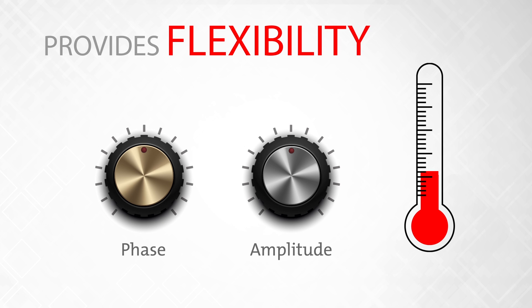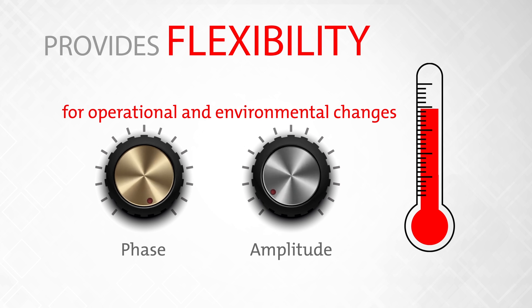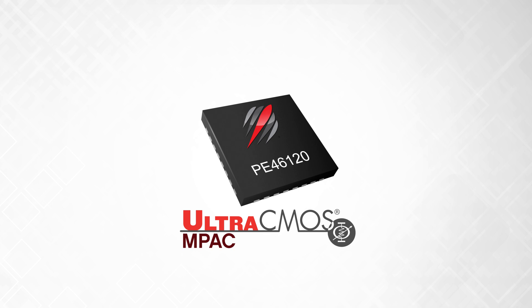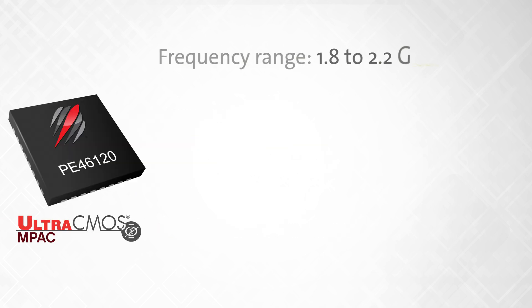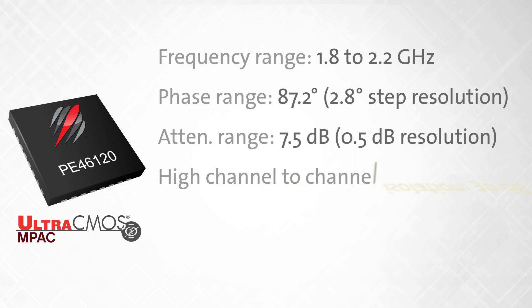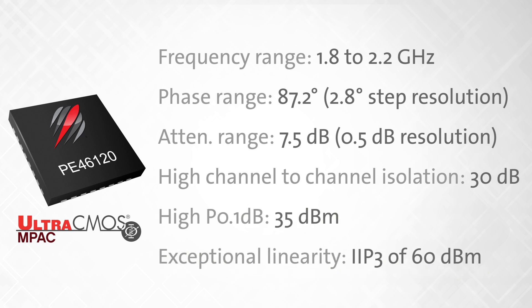IMPACT delivers tuning flexibility that enables real-time adjustments in order to optimize for operational or environmental changes. The first product in the Ultra-CMOS IMPACT product family is now available, featuring a frequency range of 1.8 to 2.2 GHz, phase range of 87.2 degrees with 2.8-degree step resolution, attenuation range of 7.5 dB with 0.5 dB resolution, high channel-to-channel isolation of 30 dB, high P0.1dB of 35 dBm, and exceptional linearity IIP3 of 60 dBm.